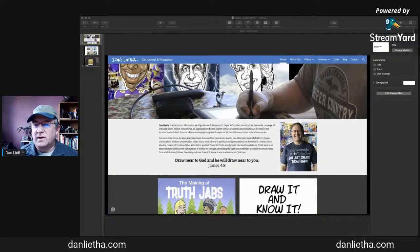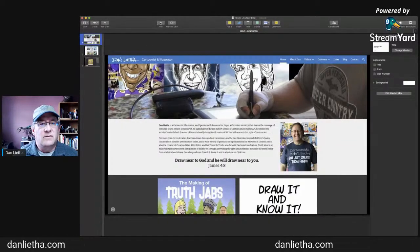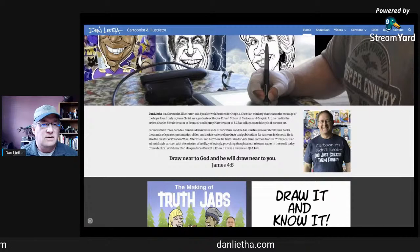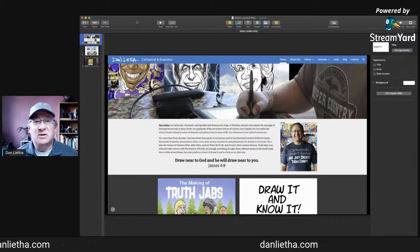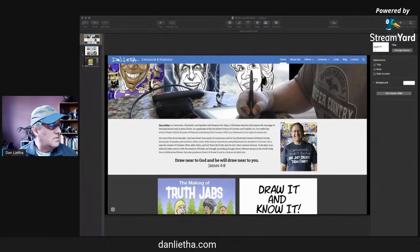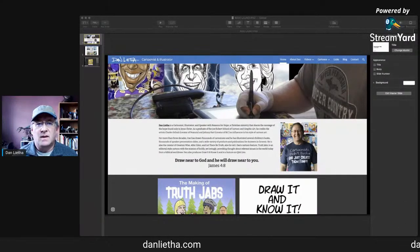I've got things set up here so I can converse with anyone that wants to jump on. If I play this live I can't see the comments — this live broadcast stuff is a learning process. So I'm going to change my plans a little bit here. I've got the video I'm hoping to play, so I'm going to have to switch applications. Hang on just a second.